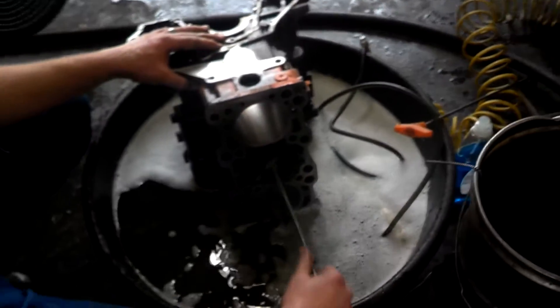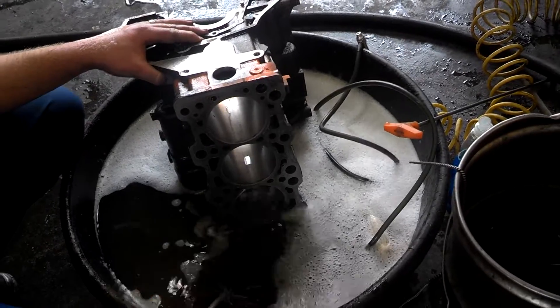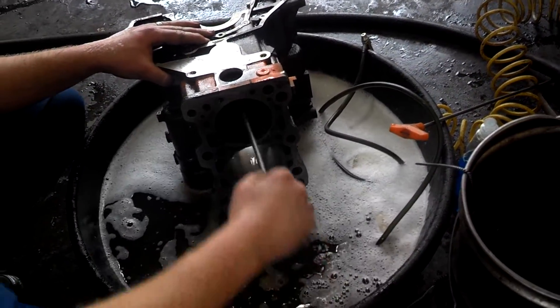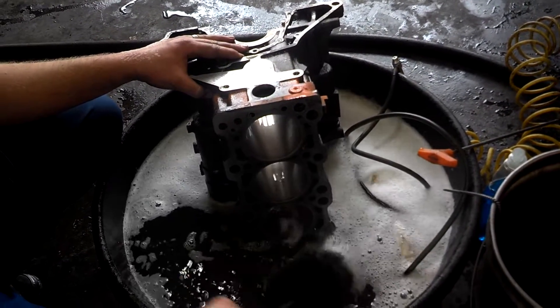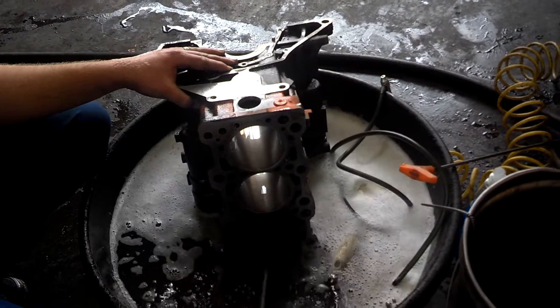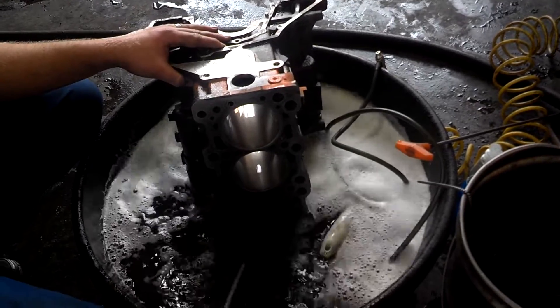Once you've honed the engine block and have the cylinders ready, prepared the surface of the deck, sanded the bores to the freeze plugs and core plugs, and chased all the threads, the final step in preparing the block for assembly is to give it a good bubble bath.